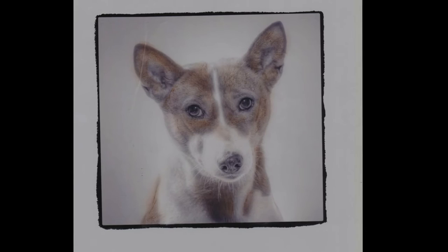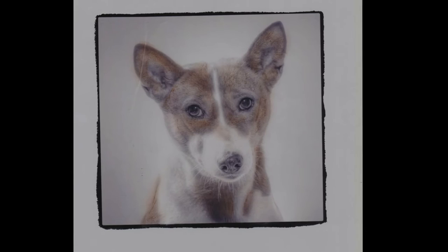Here's the partially colored image of a Basenji. I don't know. And here's the final product.